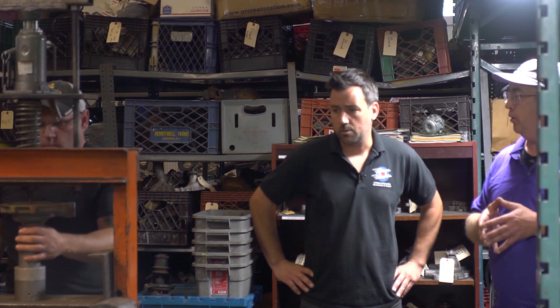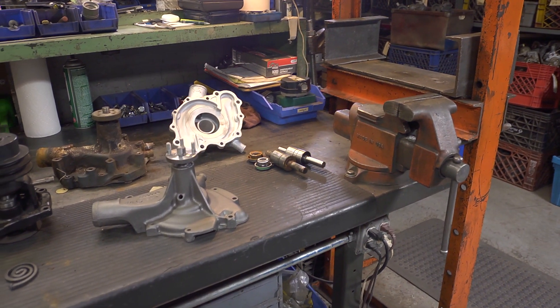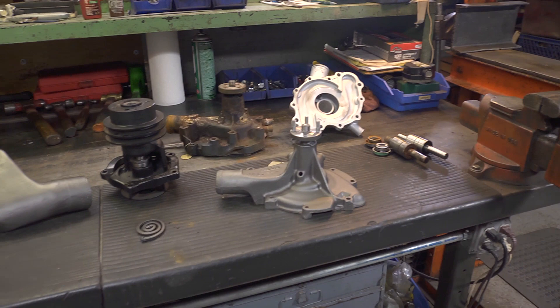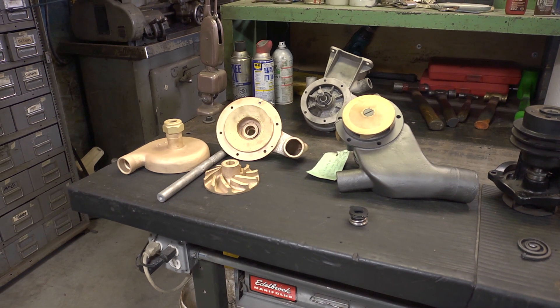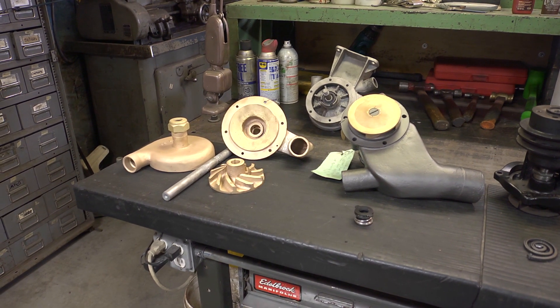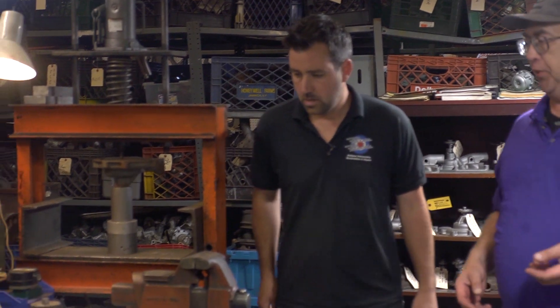What we do here is we find folks that have cars that want their original equipment, or they want to keep their numbers-matching water pump or fuel pump on their car. We take those pumps apart, clean them, rebuild them with new modern parts, sealed bearings, new seals, and put them back together and send them back to their owners. For example, if you found a matching parts car in a junkyard and the water pump's no good, you can send that off and we'll clean it up, put it back together with new seals.